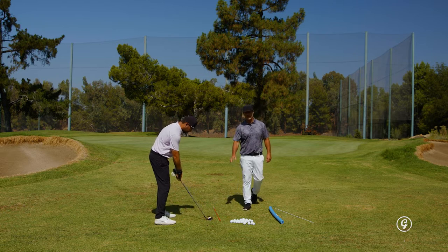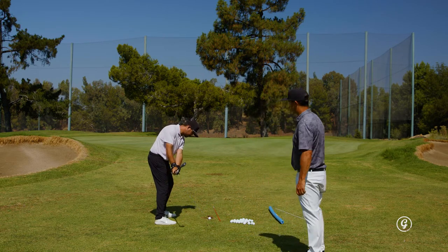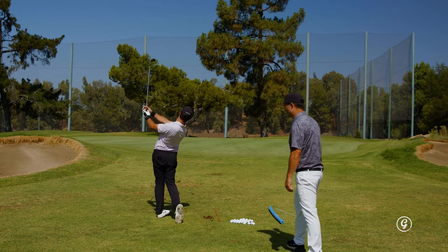This is just a drill to feel like you're de-lofting it, not letting the face close down. Halfway back, now just around. Good, those are beautiful.